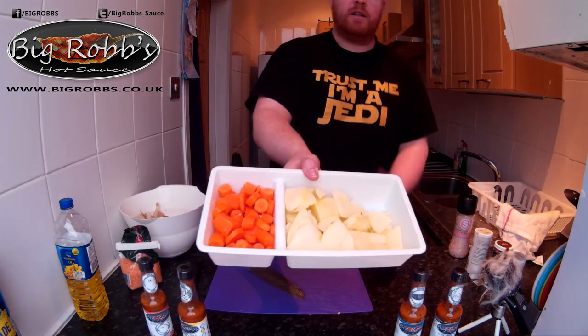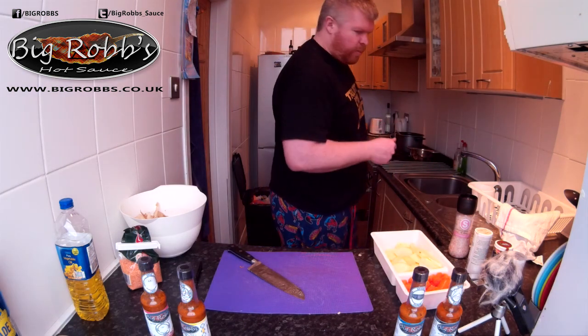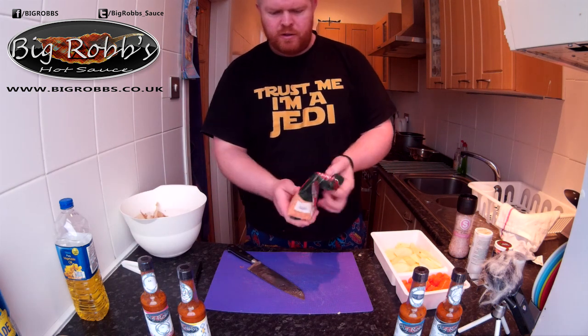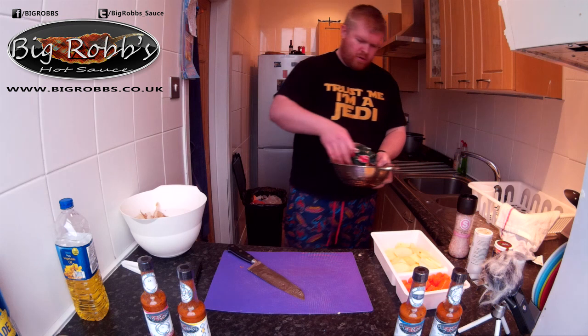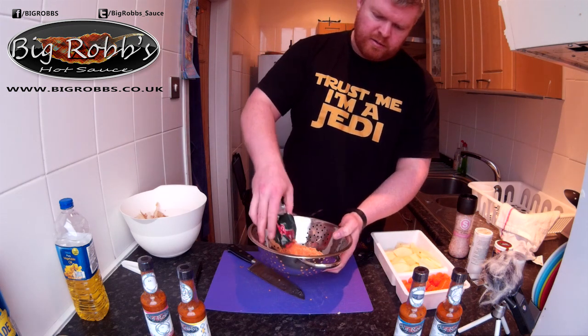So that's the carrots and the tatties fried, onion and garlic is in the pot. I've got my red split lentils - you can see, red split lentils - and we'll just fill up my sift.